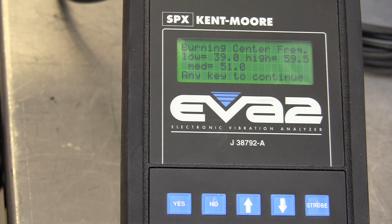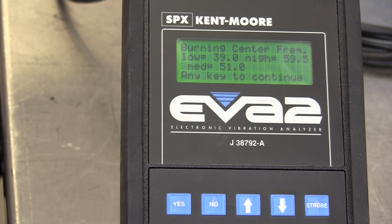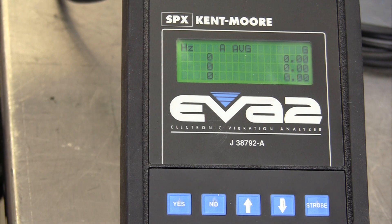It's been a little over nine minutes, and we get the message: burning center frequency — low 39, high 59.5, medium 51.0 — press any key to continue. I'll just hit exit and we are done with the phase shift calibration. This has been a demonstration of the two calibrations that can be done on the electronic vibration analyzer.